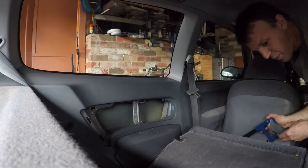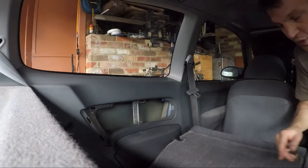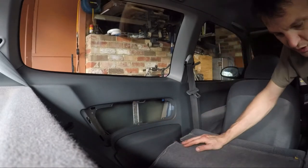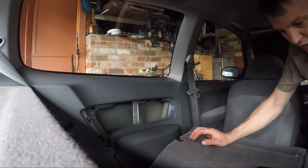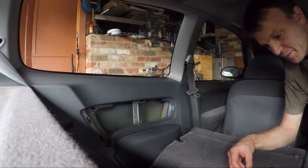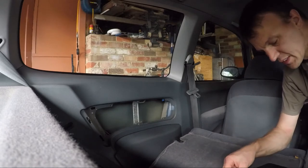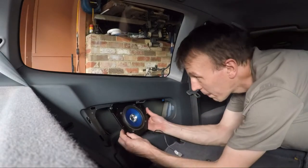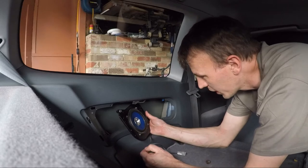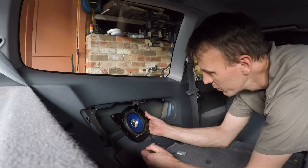I made a bit of a mess of that, but yeah, get that bit off. And then the speaker part just mounts in like that. The cable is at the bottom, so I'll grab the cable out and pull it out, and then we'll put the speaker here.